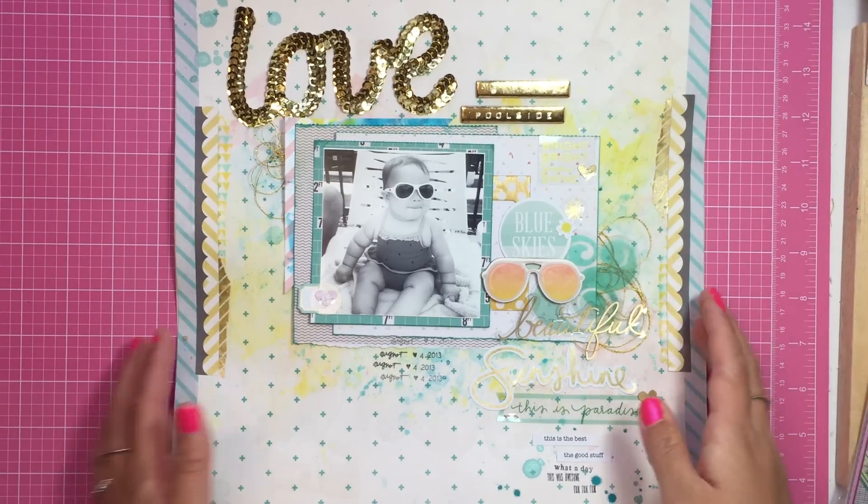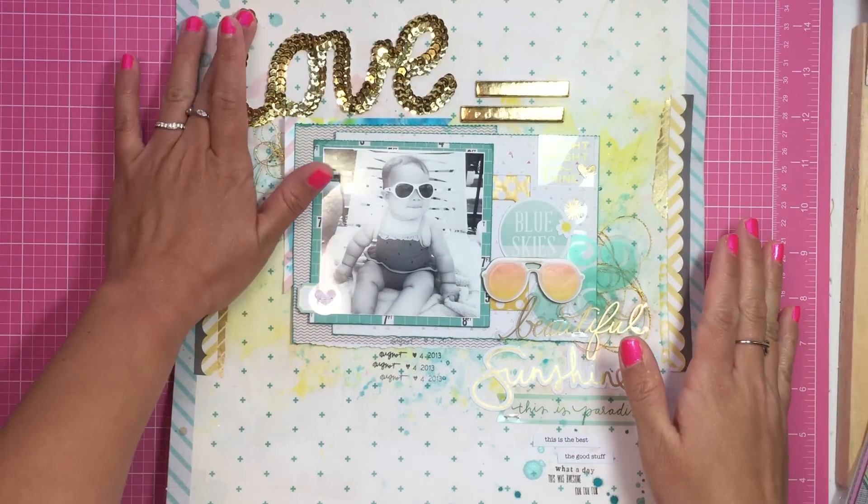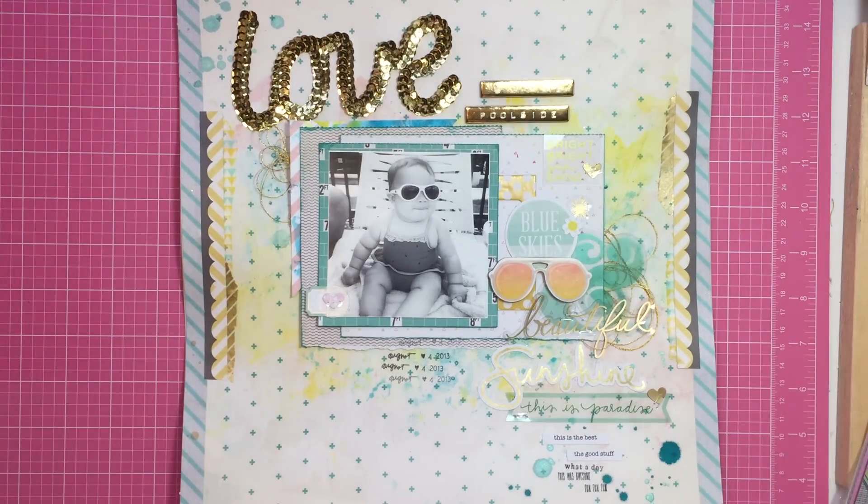Hey guys, what's up? I wanted to do a layout share. It's been a while. I don't have process videos on these, so I wanted to show you guys.